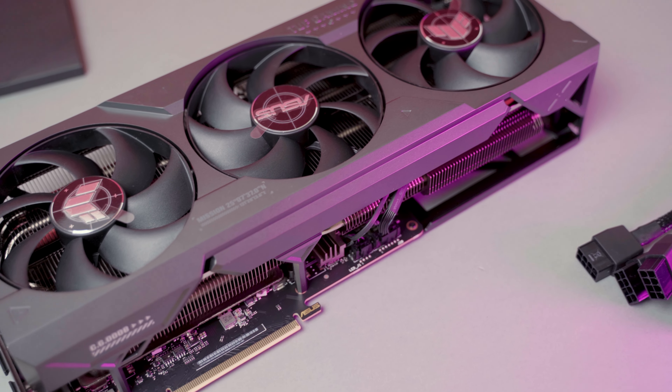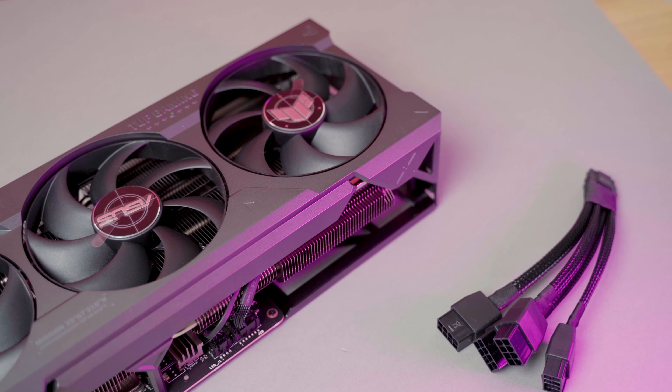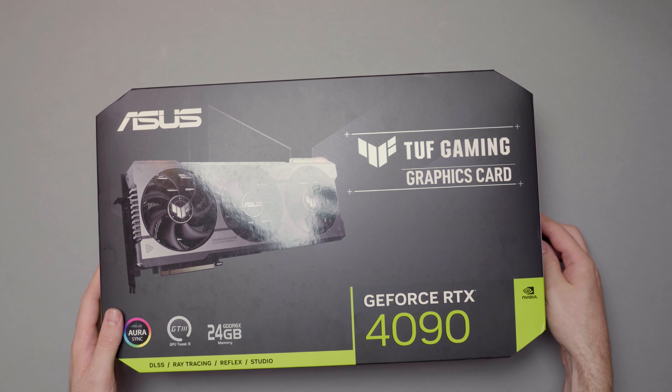The new generation of NVIDIA GPUs is here and this time we're starting the lineup off with the 4090s. Today we're going to check the ASUS 4090 TUF Gaming, the non-OC version. We'll check the benchmarks, build quality, thermals, noise levels, but we're also going to discuss the issue with the adapter cable and see whether the coil whine is still here.